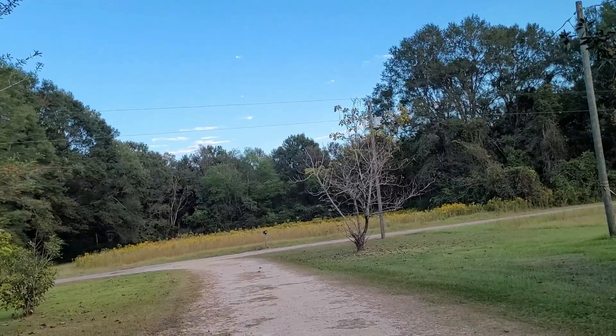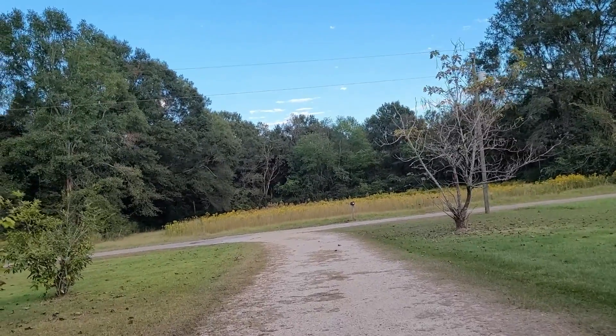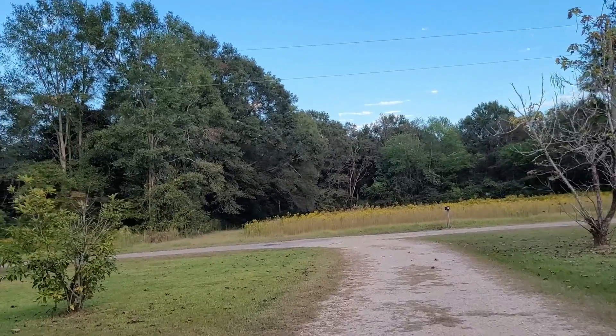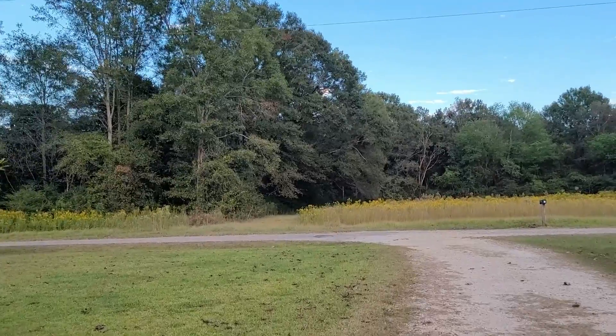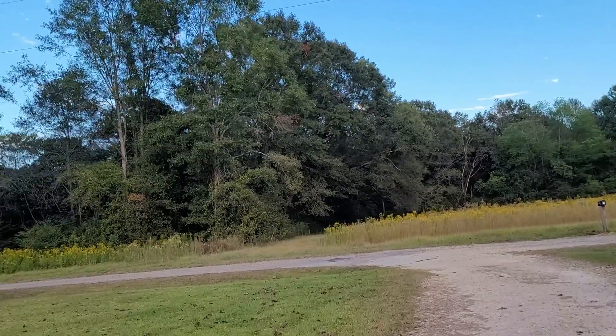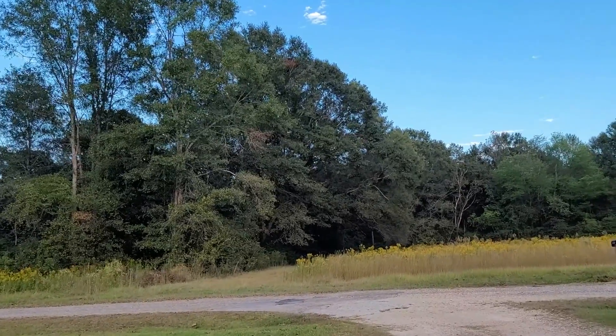That dense spot right over there is what me and my brother harvested before, but we're going to spread out. There's no way we're going to harvest all of this — I'm going to leave some for the bees, because I hear goldenrod is their last to rob before winter.